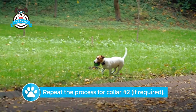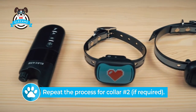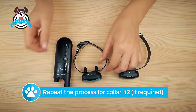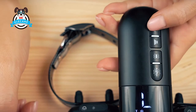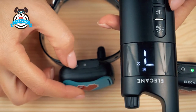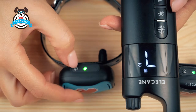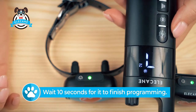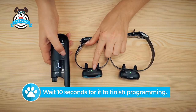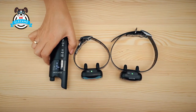You can proceed to programming the second collar if you have two dogs. Select collar number two on the remote control. Turn on the receiver in flashing mode and press the action on the remote control. Wait 10 seconds for it to finish programming. You can proceed to testing.